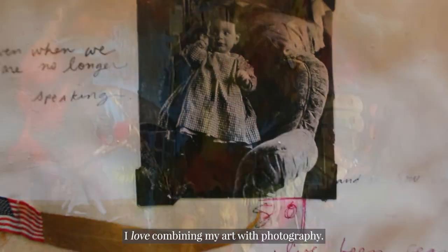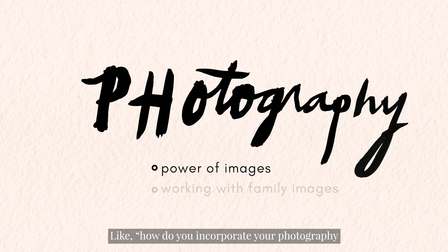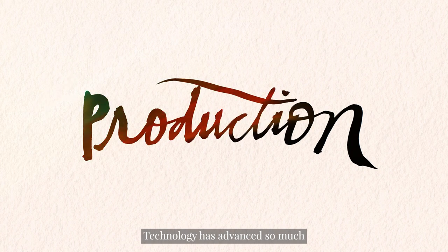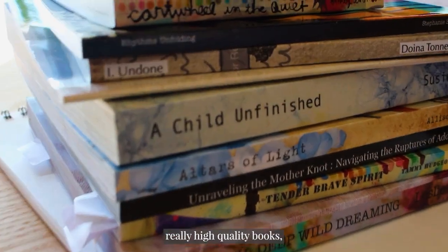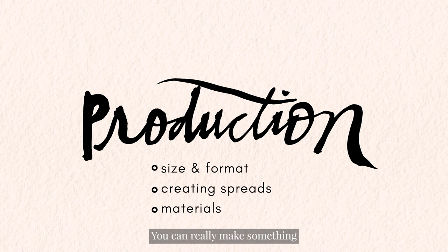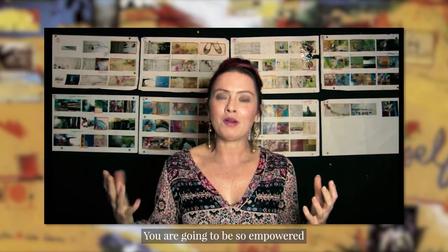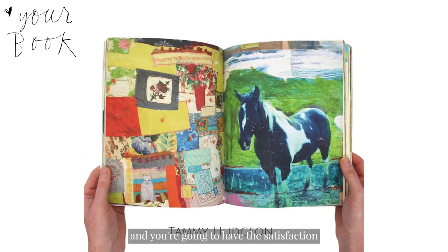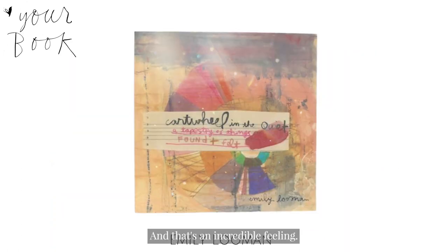I love combining my art with photography. I love mixed media and photography and lots of people have asked me about that — like how do you incorporate your photography into your pages? Technology has advanced so much that the tools we have right at our fingertips offer really high quality books, beautiful papers, hard covers, wraparound — you can really make something that's vivid and beautiful easily. You are going to be so empowered to make more of these books. You're going to have this knowledge and the satisfaction of knowing your book is finding its way in the world. And that's an incredible feeling.